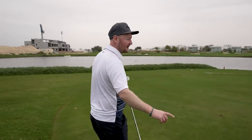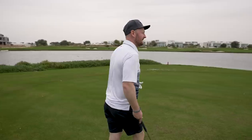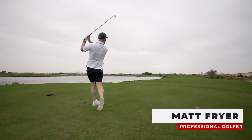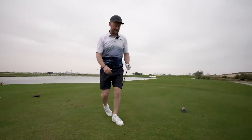I'm on the par three second hole. I'm going to click this one away then we'll get down near the green and see what we need to do when we get inside that hundred yards. Just over the back of the green - that one's gone - so we're going to find ourselves with a little bit of a chip here.